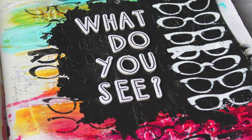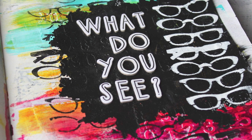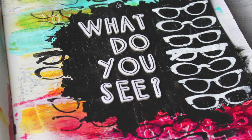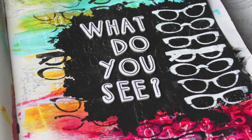Welcome to another Donna Downey Studios Artist Gang Tuesday. I'm Andrea Walford from AndreaWalfordDesigns.com and today I'm going to show you how I created this 'What Do You See?' art journal page featuring three Donna Downey Studios stencils.